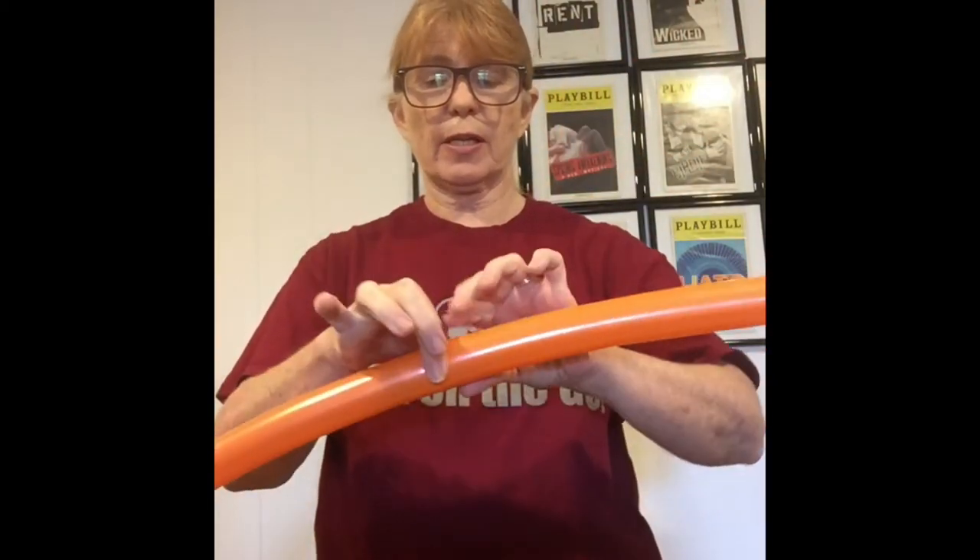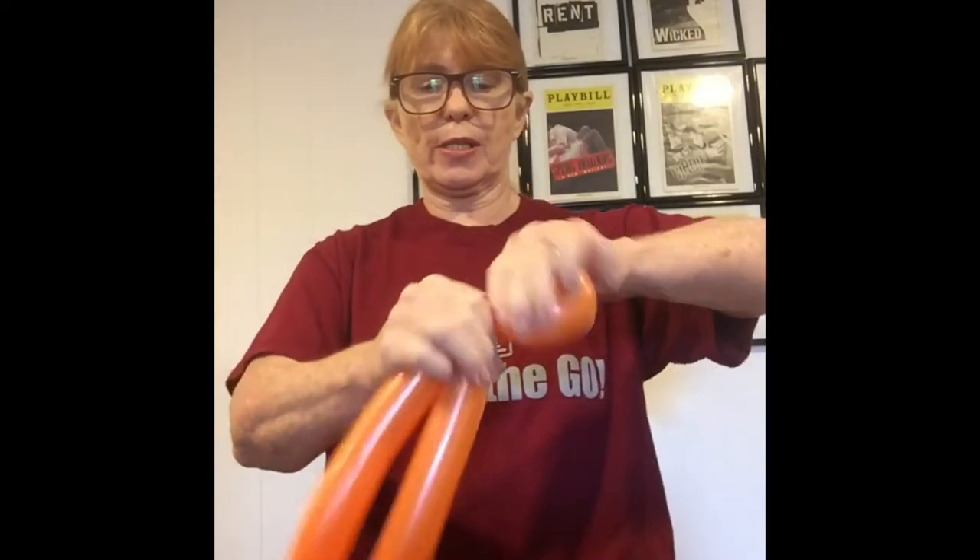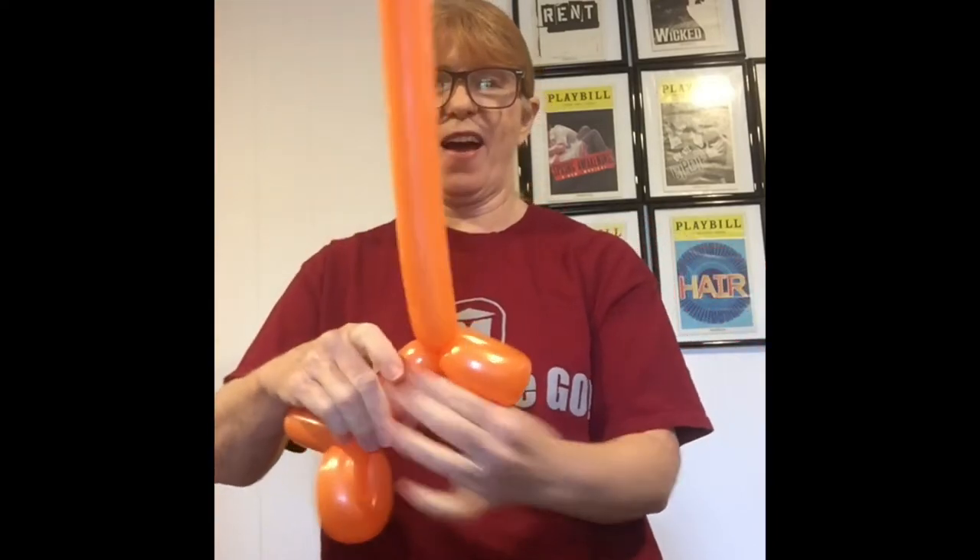And then we're going to work on the feet. What we're going to do is just bend it over like this, just like the dog when we made the dog legs, and twist it. So there's our front legs. Now, just a little bit of the body there. And do the same thing — take it over and make the other set of legs. And there we have it. There's our giraffe.